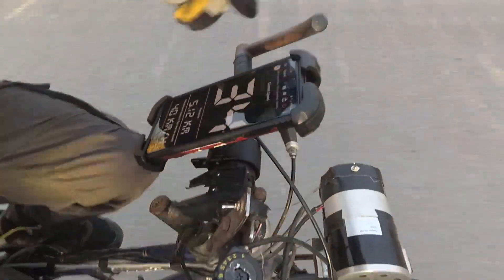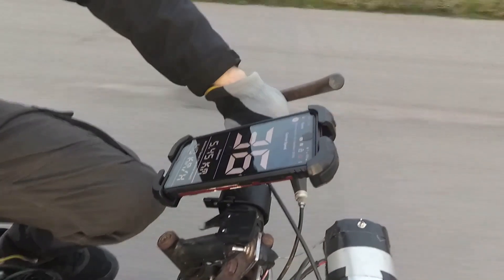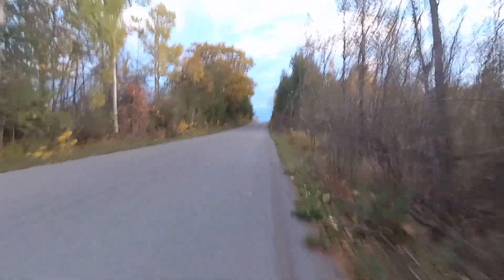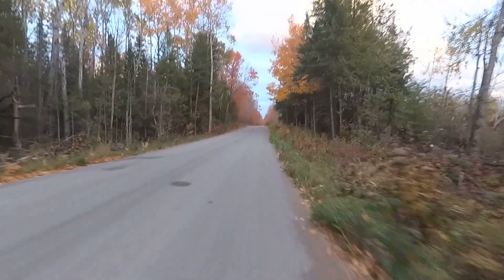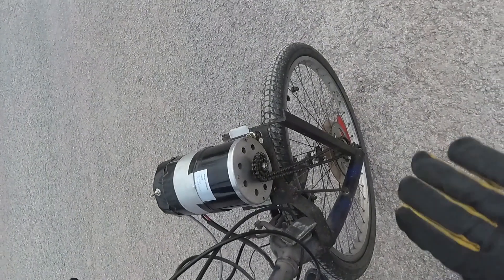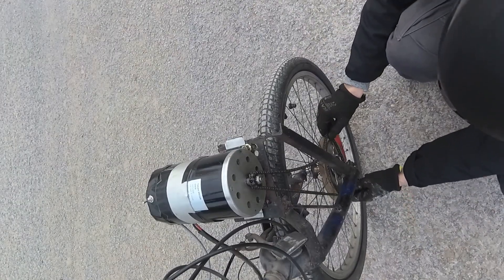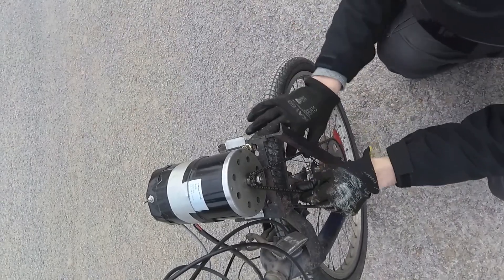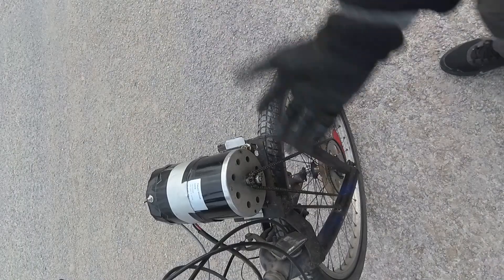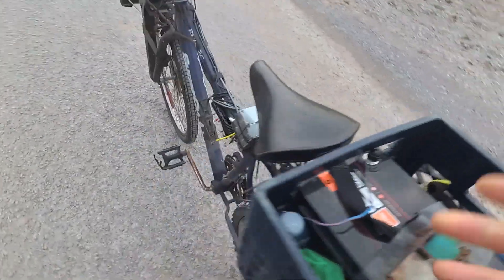35 kilometers in — I had to reset the GPS. It cruises nicely on the straightaways on flat ground where I don't worry as much about the chain coming off. The chain just popped off again — easy to get back on by spinning it on. I'm pretty far from home so I tightened it back up and continued.